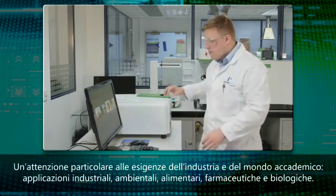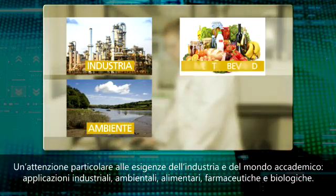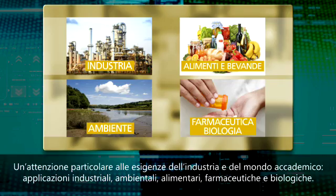Focusing on the needs of industry and academia, including industrial, environmental, food and beverage, pharmaceuticals, and life sciences applications.